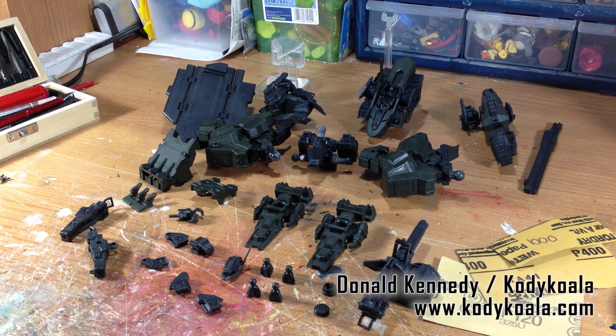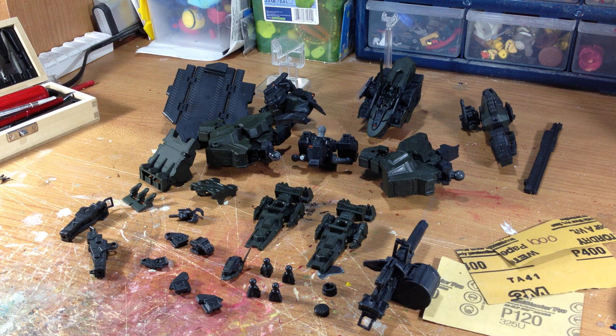Hi everybody, welcome to part two of the armored core custom figure. As you can see, I have it fully taken apart. This thing had a lot more pieces than I thought it would, which could be good and bad. The good thing is it'll be easier to paint; the bad thing is I have to remember how to put it back together.